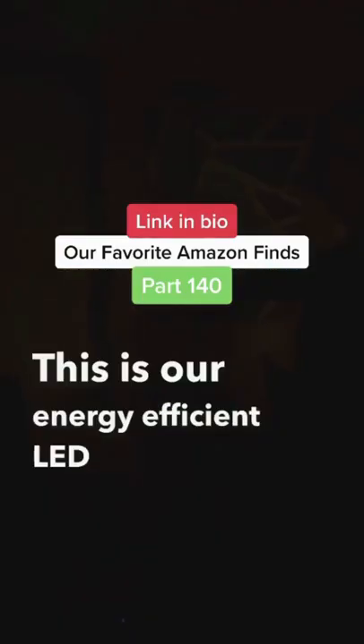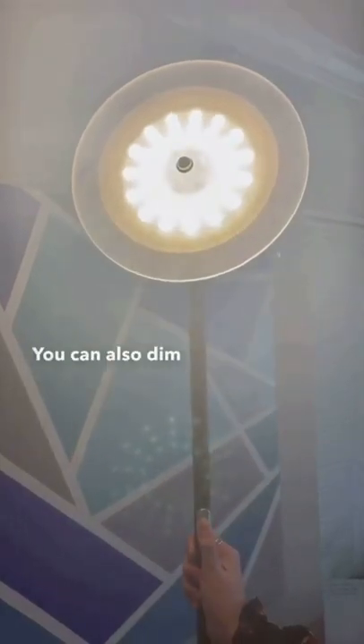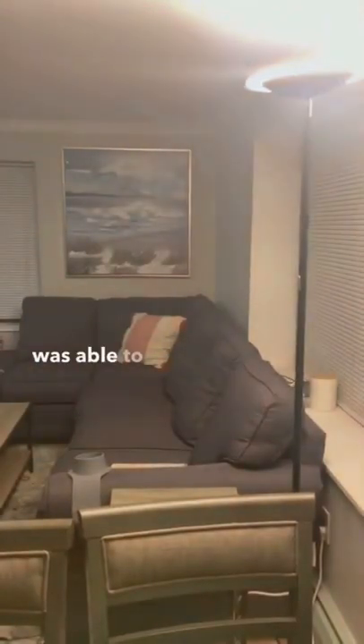This is our energy efficient LED floor lamp. You can turn the lamp on and off with this touch control button. You can also dim the light all the way down to just 5% brightness. We couldn't believe how much this was able to light up our living room.